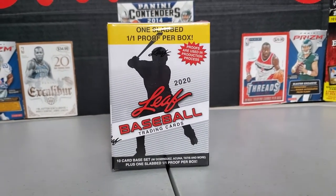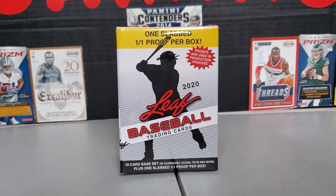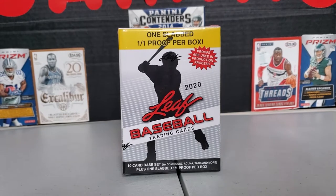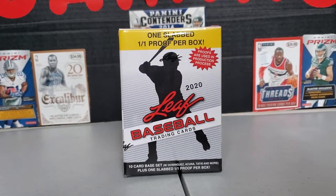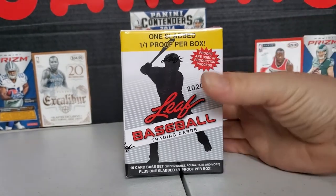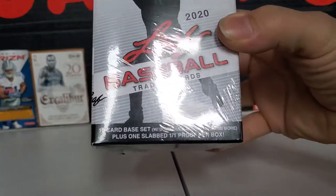Alright, good afternoon everybody. We got another box opening today. This was at Target. It's Leaf Baseball 2020. What caught my eye is one slab, 101 proof per box. There's a 10-card baseball card set in the slab. We're going to open up the card set first.